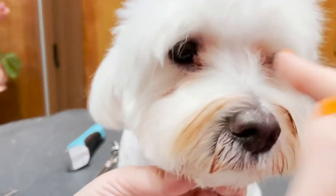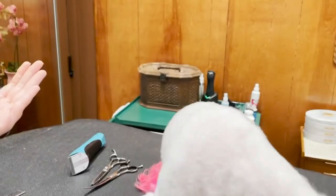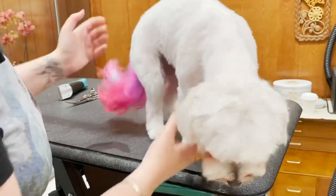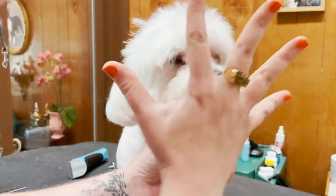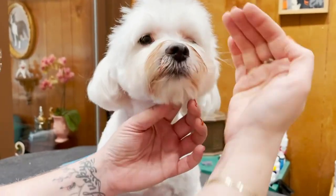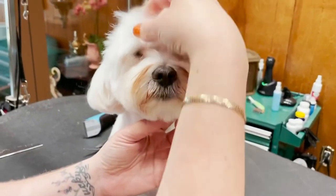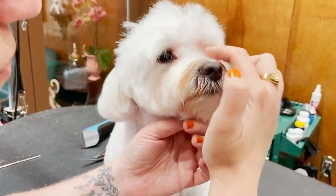So your dog's hair grows from underneath — you'll see that the hair comes from underneath and goes up into his eyes. Most of it is actually on the side. If your dog's bangs are in their eyes, chances are very high that it's coming from underneath.